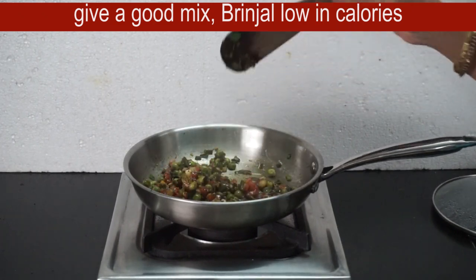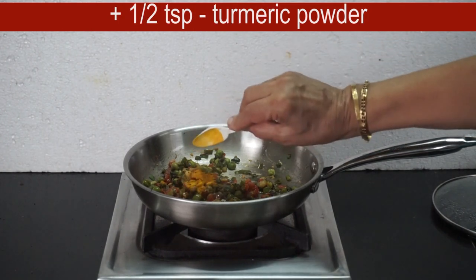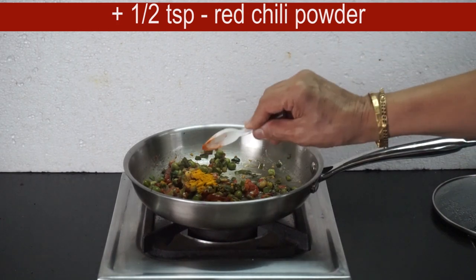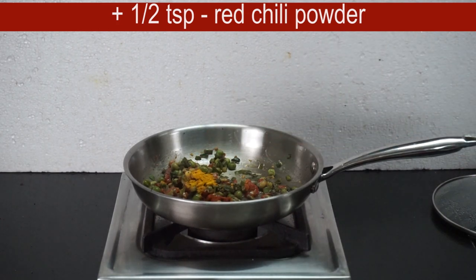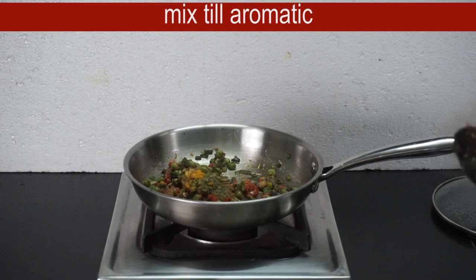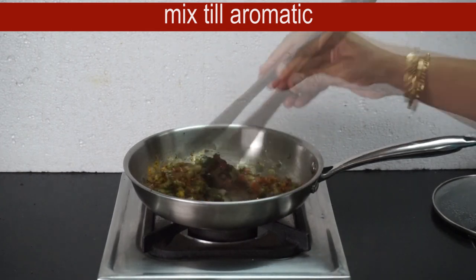Mix it with a little bit. Add a half teaspoon of the powder. Add a half teaspoon of the powder. That means I am going to make it a little bit. Make this with aromatic and combine.